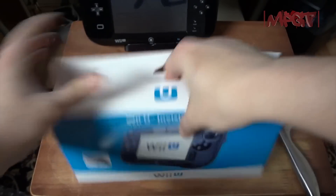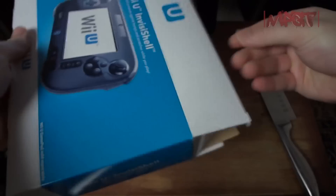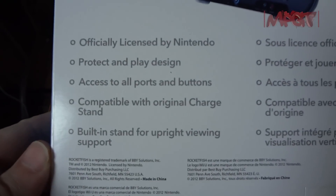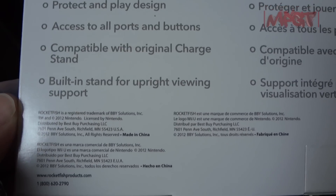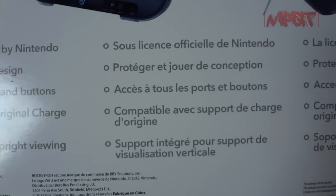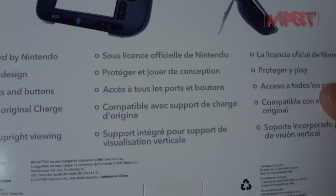I only spent $29 for both of these things — that's full retail, no discount, no Black Friday discount; they didn't have a discount on this. On the box it says: officially licensed, protect and play design, access to all ports, comfortable, compatible with original charge stand, built-in stand for upright viewing — and all that in multiple languages.